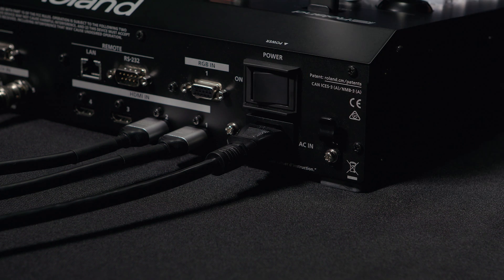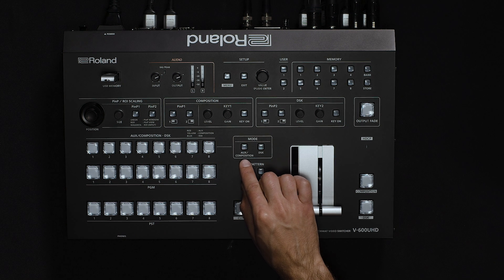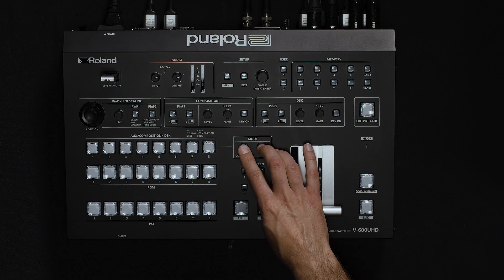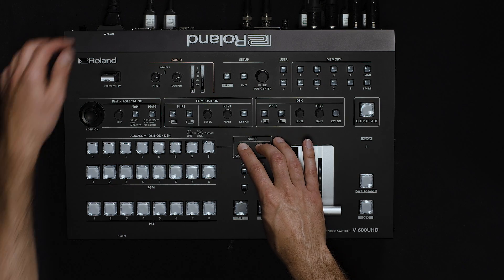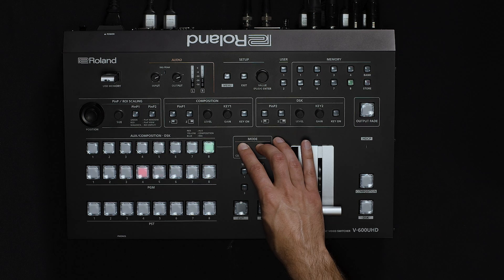Finally, power down the V600 UHD, and then when you turn it back on, you need to hold three buttons down at the same time: Aux/Composition, DSK, and Mix. Press and hold all three buttons, and then turn the power back on. Keep holding the buttons while it goes through the boot process to get into update mode.